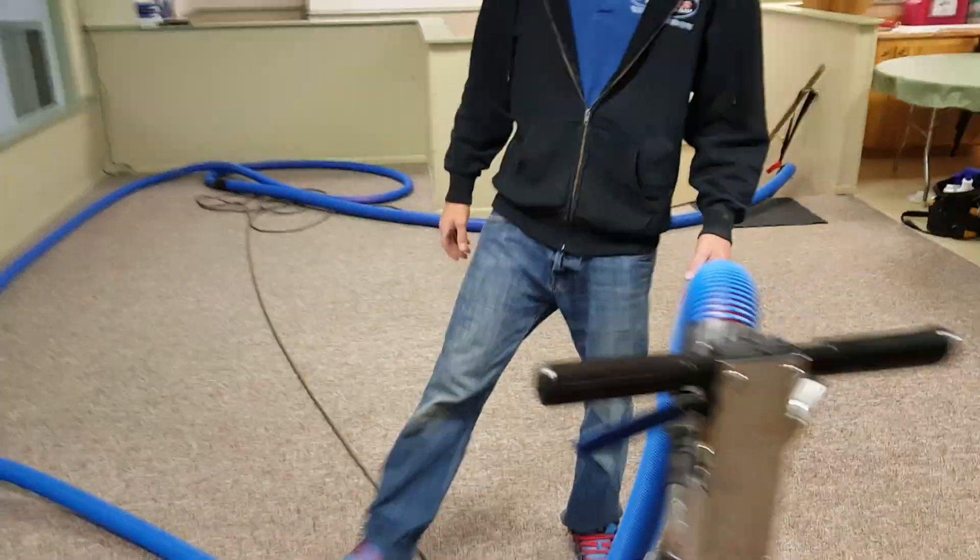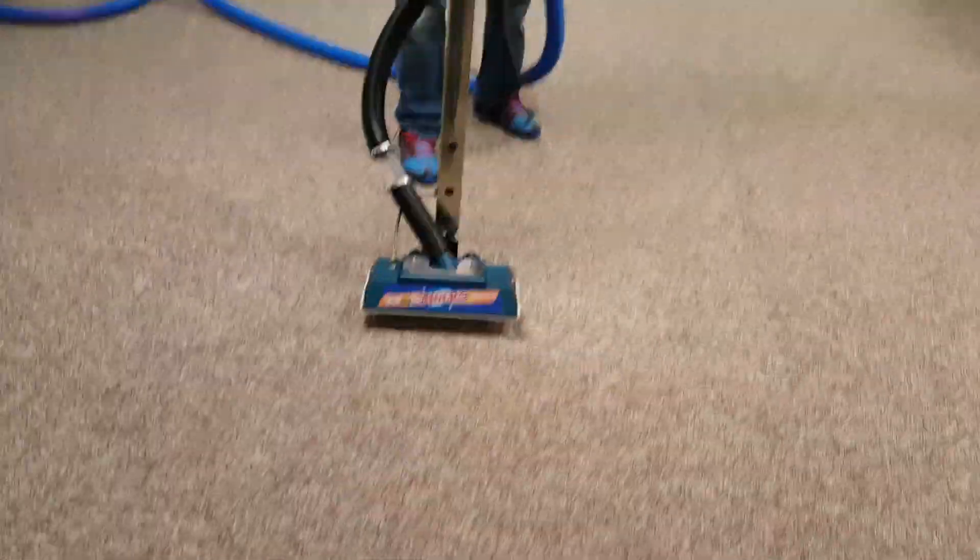We pre-vacuumed — Aaron pre-vacuumed — so do a couple of those up and back and forth. Aaron's gonna take over here a second because I'm gonna go show them what we got going here.